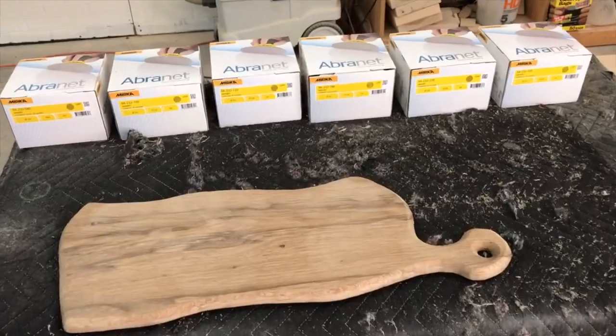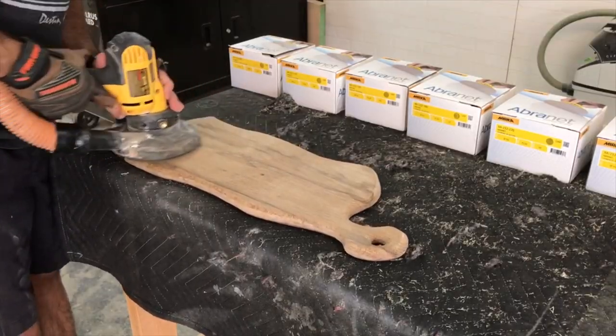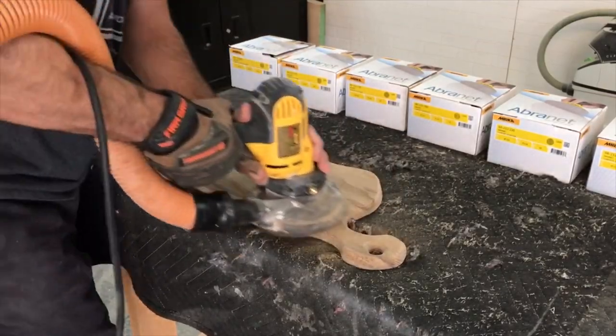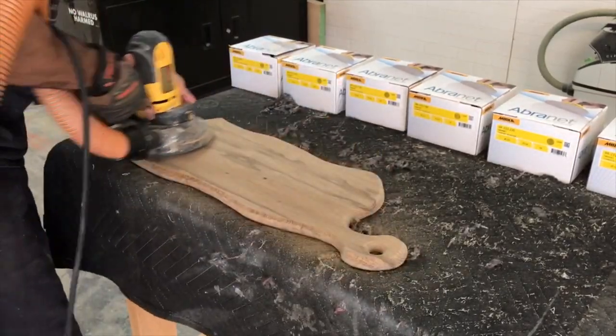The charcuterie board is all shaped out and now it's time to sand it. I'm using Mirka sanding products, the Abranet paper, and I'm starting with 80 grit and going all the way to 320.